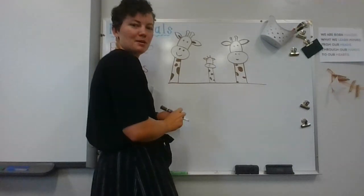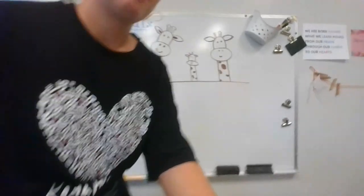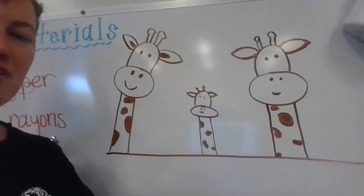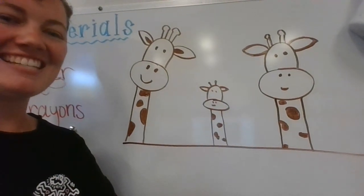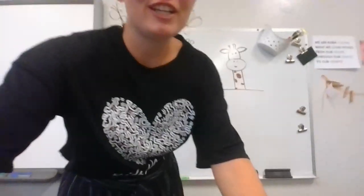All right, there's my baby — I'll zoom in so you can see a little bit more. So there's my family of giraffes! Kind of silly — they're cartoons — but if you haven't watched our other videos I hope you do, and I hope you enjoyed this project. I'll have some more out for you soon. Bye guys!